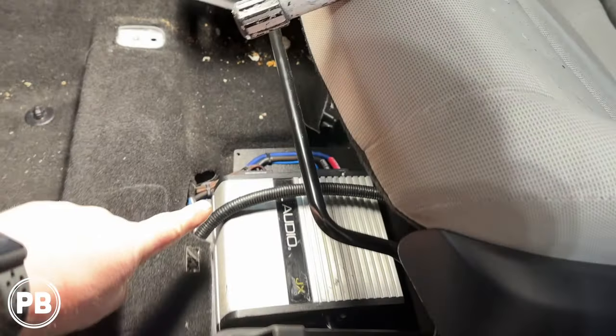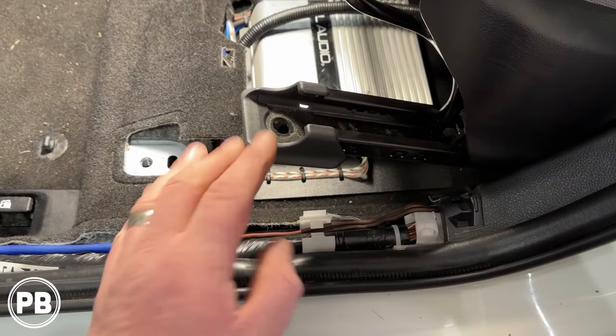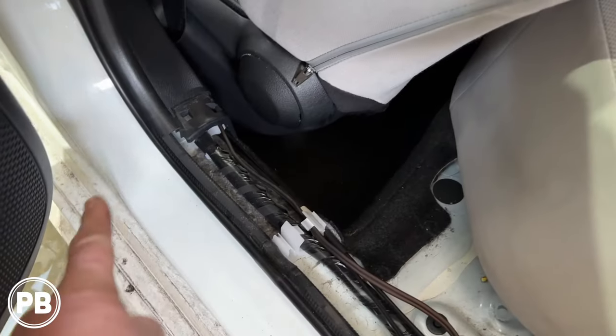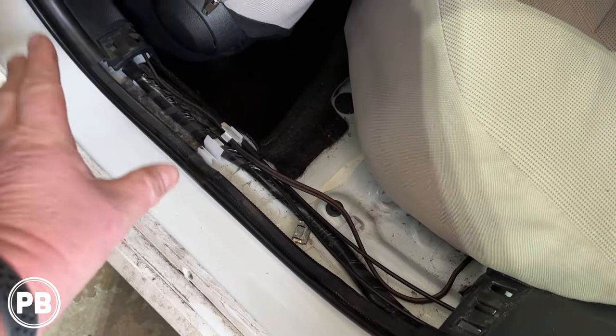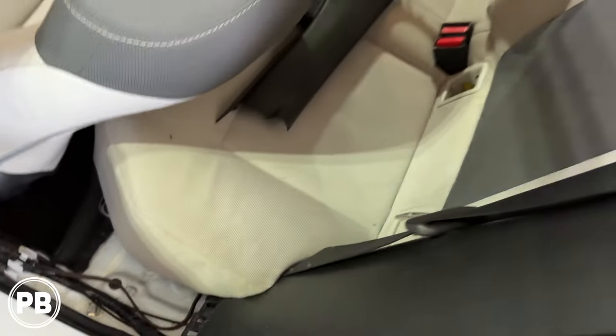Lastly, for our speaker wire output, that goes through here, and then we went back — since this panel is off — tucked it underneath and fished it through the B-pillar. Back here, popped this off using the same technique we used in the front to run that wire through. Just fish it up underneath the seat and it comes out right there. So we can go ahead and get our sub installed in the trunk area.